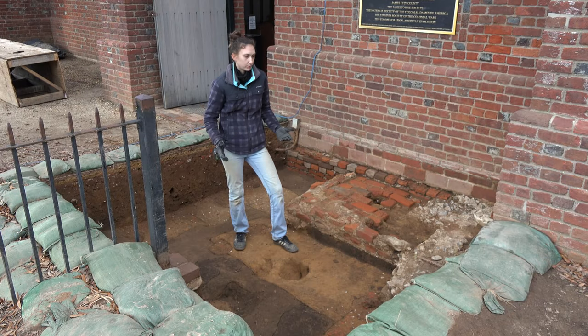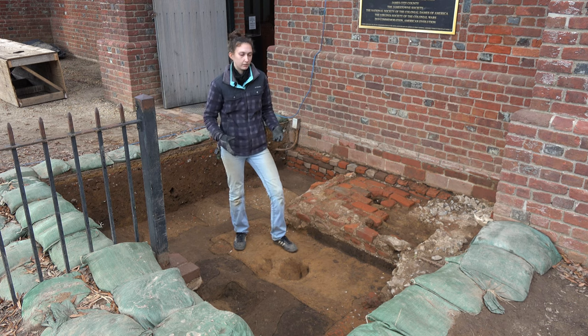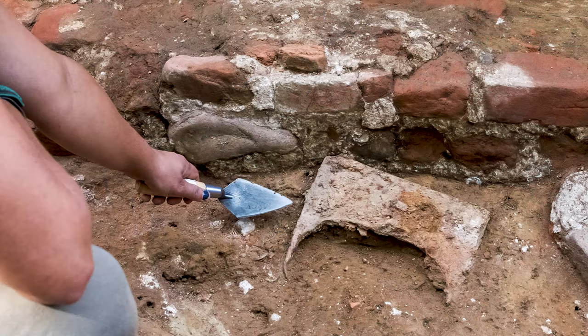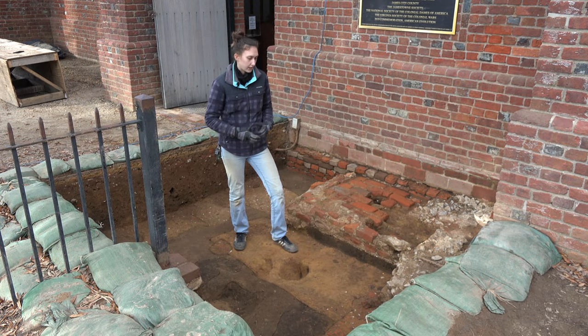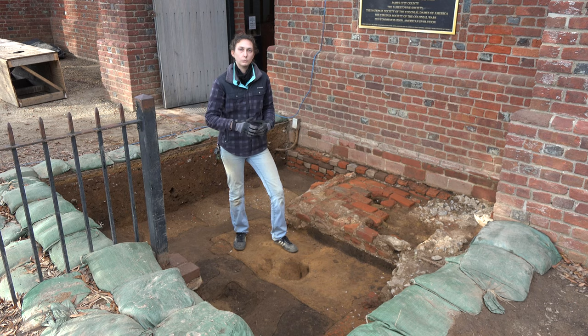Besides our usual assemblage of artifacts — we did find plenty of pipe stems, bits of glass, and nails — we also had some rather interesting artifacts coming out of these units. For instance, we had a spade nose, which is the metal head of a shovel, as well as a piece of Bermudian limestone, which is not local to the area. So it would have had to have been brought over by the English.